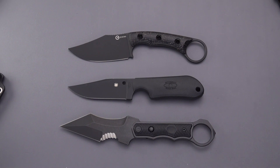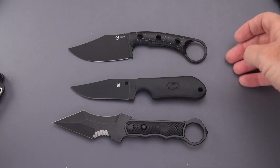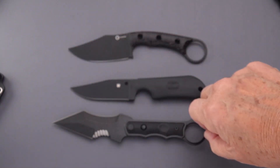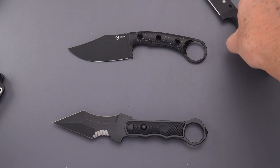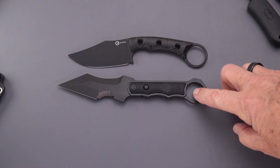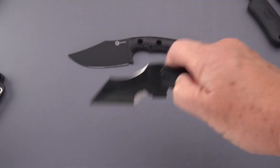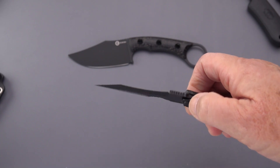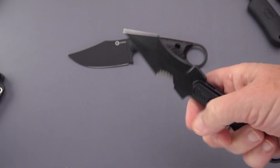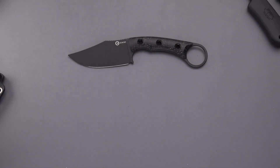I'll bring out one more from Civivi — this is the Orthrus. Of the three of them, the Street Beat is actually slightly smaller. Placing the Midwatch next to the Orthrus — both ring knives — the Orthrus is about three-quarters of an inch longer. But you've got to be careful with this knife because there are edges all over it. If you just think 'oh I'm just picking up a normal fixed blade single edge' — there you go, you split your thumb.